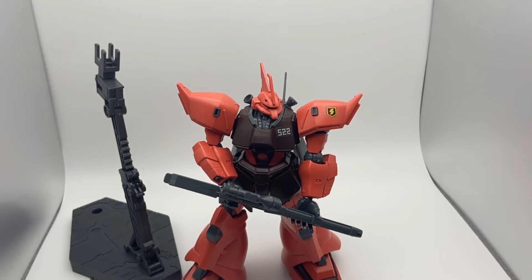I did minimal panel lining for this kit, just to show you how great it would look on its own. The only part I panel lined was the head, because there are slight little details that just pop out a little more, so I highly recommend you panel line this area if you do panel line this kit at all.